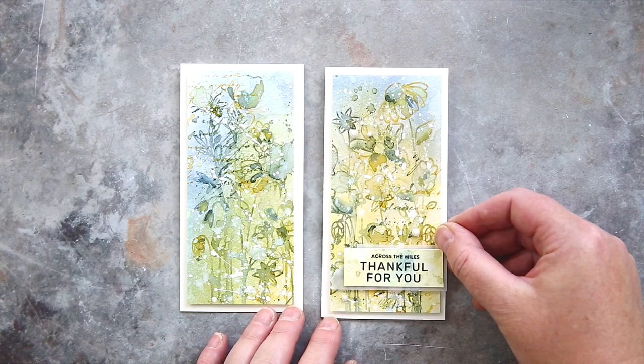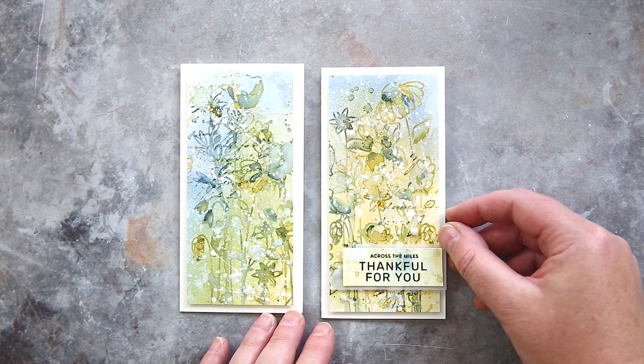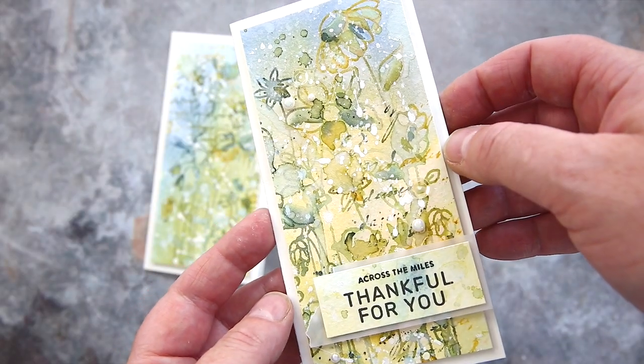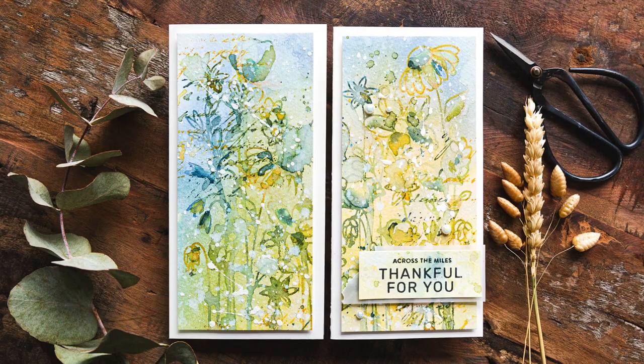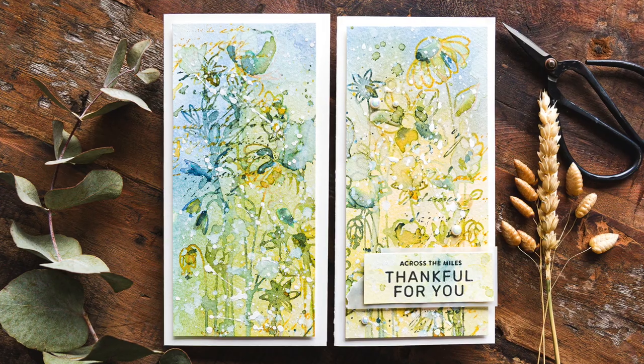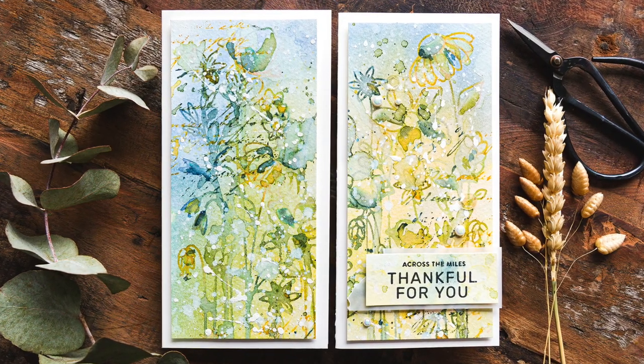I foam mounted the greeting onto one panel, offsetting it slightly to be in line with the card edge. I didn't add a sentiment to the second card after a comment on my YouTube channel whereby somebody pointed out that you don't have to have a greeting on every card. I'll keep this second card and either stamp a suitable greeting on the inside, use it as a note card, or add a greeting to the front in the future.